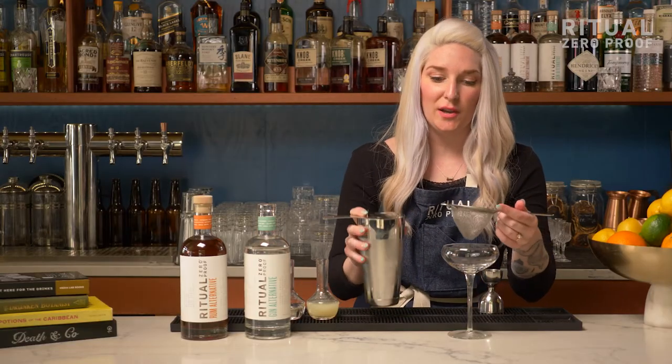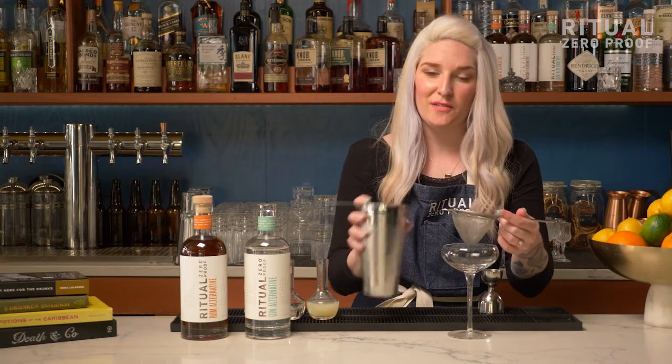Then we're going to strain this directly into our coupe. If you'd like your gimlet served over ice, then serve it over ice.